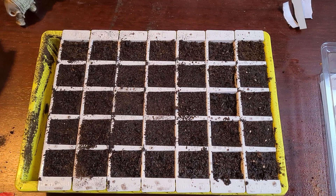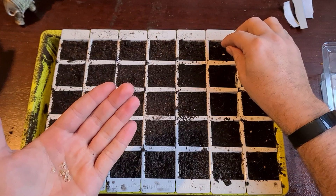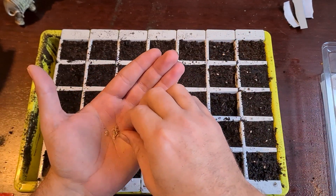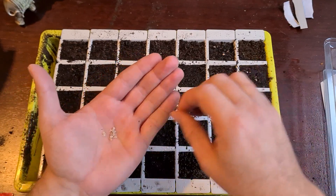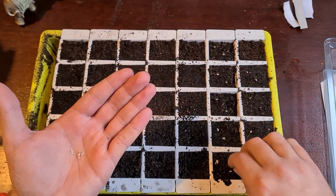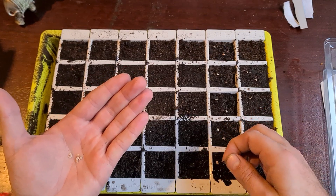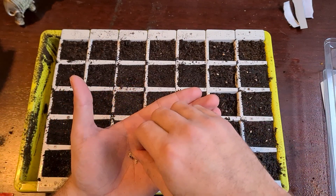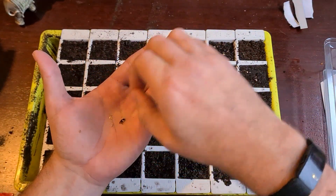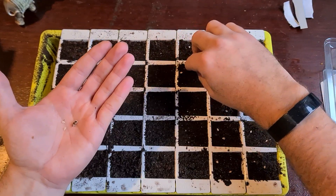Then I'm going to do the Alicante. I'll take two of the seeds — you can see the seeds aren't that big — into each module. That gives us a bit more leeway; if we get more than one, and if one doesn't actually want to germinate, we've got hopefully another one in that module that will germinate. We'll do two rows of this one.